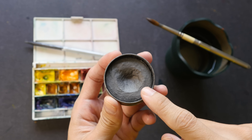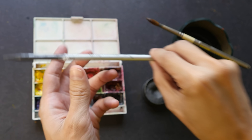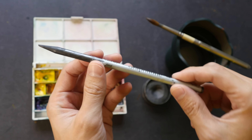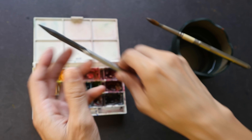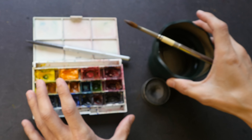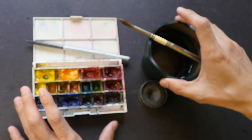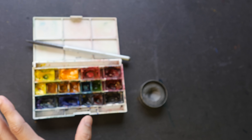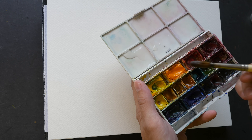Let me show you the graphite I'm going to use today. We have this Art Graph graphite, which is actually powdered graphite in a tin form, and we have this Derwent Graphitone, which is in pencil form — a whole stick of graphite. We also have watercolor and some water for washing brushes.